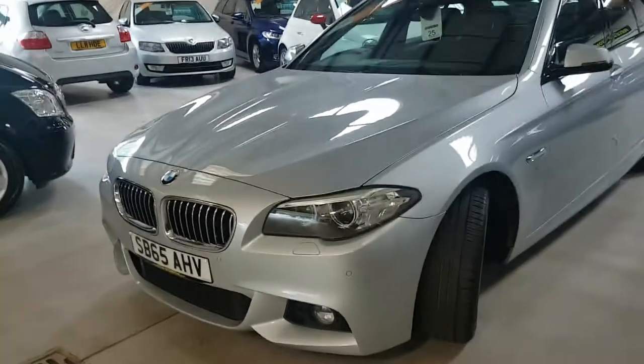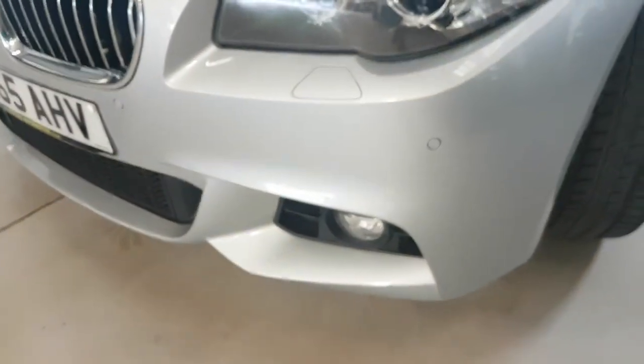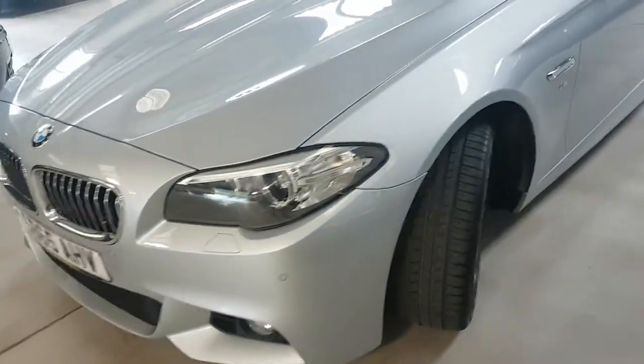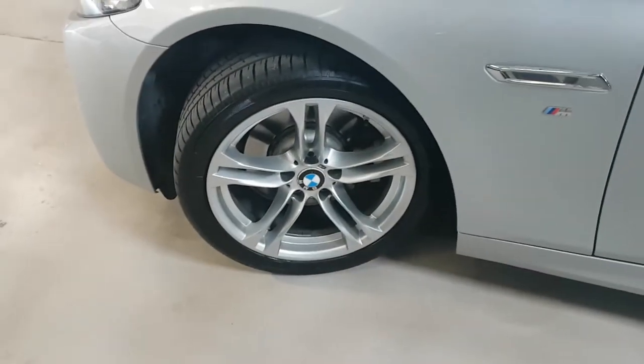Showing you around, we have park assist with this one and it's standard — as in BMW parts, not aftermarket — and we'll try and give you a good idea of how clean this one is.